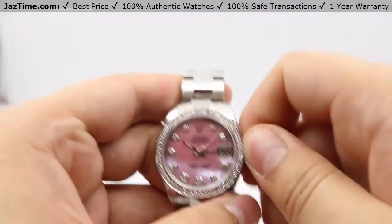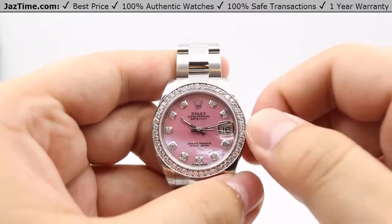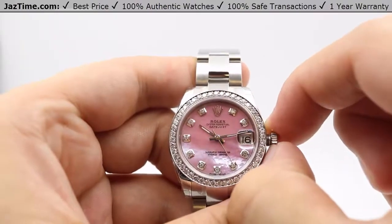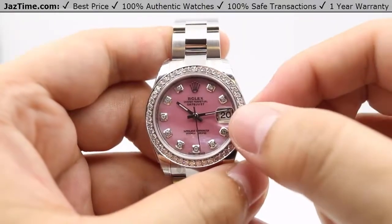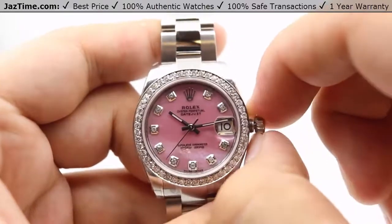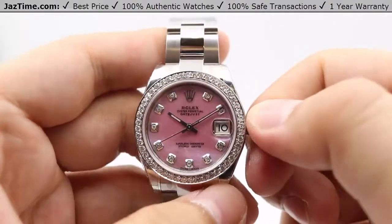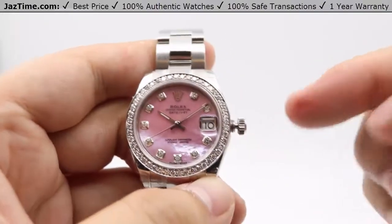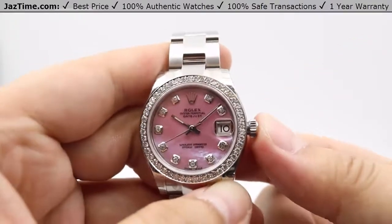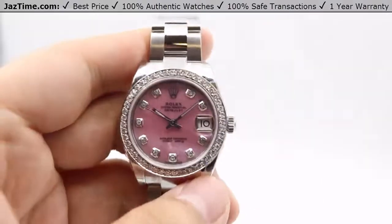The Rolex crown logo is on the crown itself. The crown is a twin-lock double waterproof system; it unscrews counterclockwise to open. The first standard position allows you to wind the watch about 15 to 20 times from a dead stop to get it moving. A simple tug of the crown puts you in the next position to adjust the date instantaneously. Another tug puts you in the final position, stopping the seconds hand for precise time setting — you can set it down to the exact second. The hands can be set bi-directionally. Always press the crown firmly against the case and screw it down clockwise.